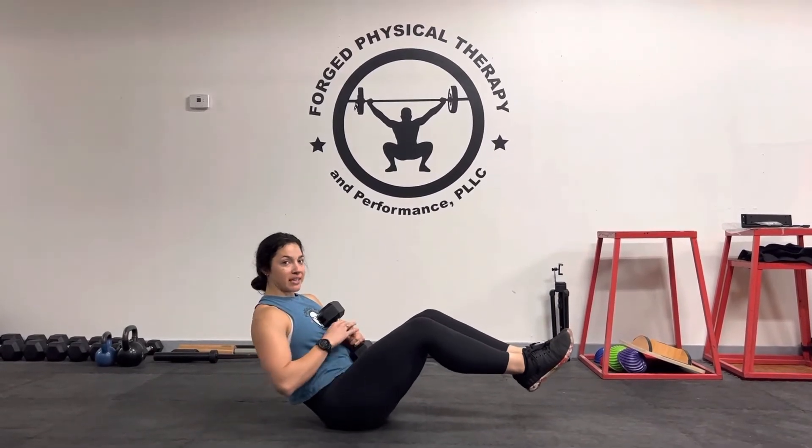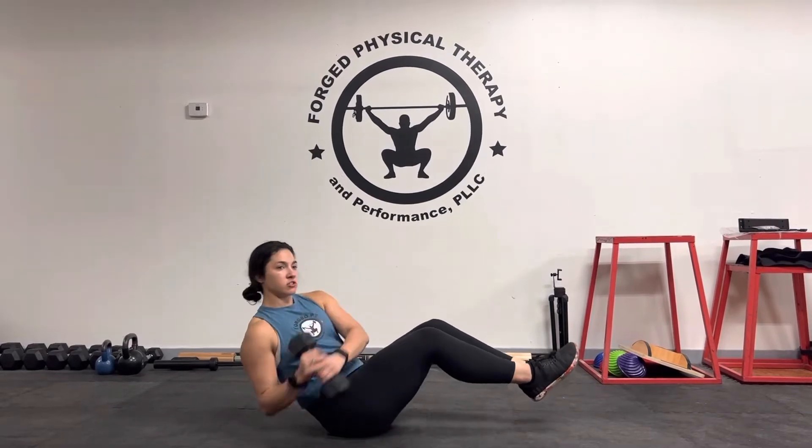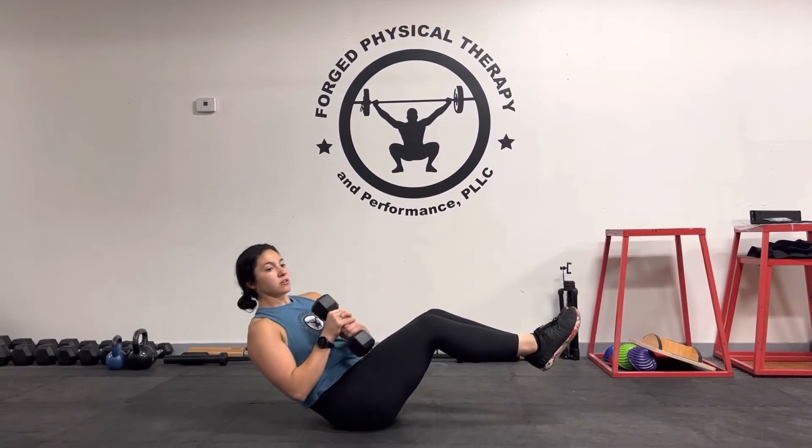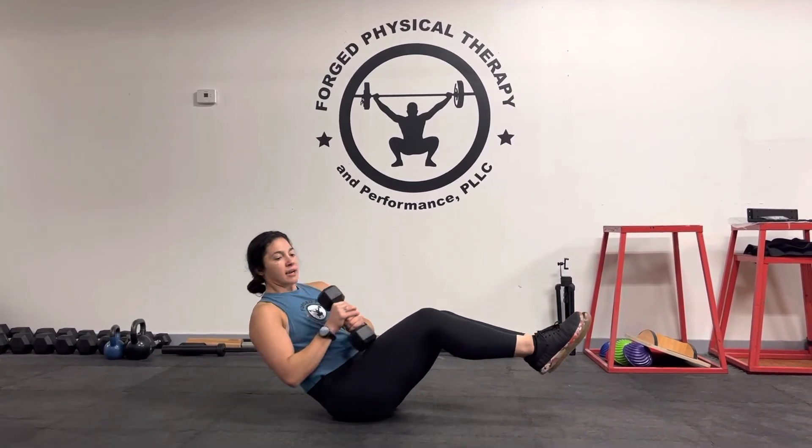The goal is that we want to engage your lower abdominals and we want to rotate with control. We don't want to just use our arms right here. So we're going to rotate, rotate, nice and controlled.